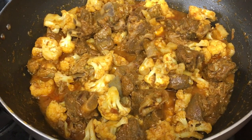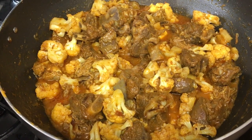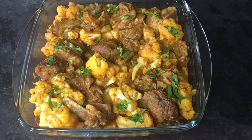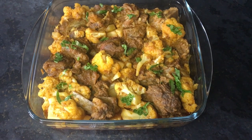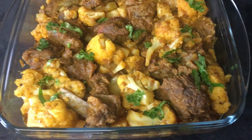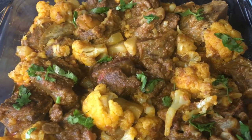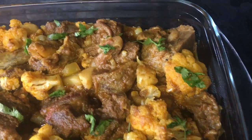It took 10 minutes for my cauliflower to be cooked. Now I'm going to dish it out. I've dished it out — just look how tasty it is and how the meat is perfectly cooked.